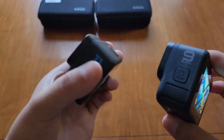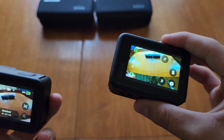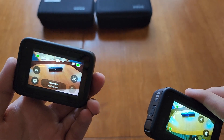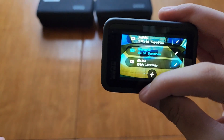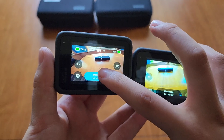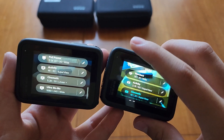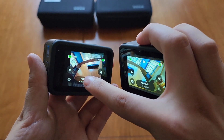The Hero 11 also shoots in higher frame rates. It shoots 4K at 120 frames per second, while the Hero 9 shoots 4K at 60 frames per second and 5K at 30. The Hero 11 shoots 5K at 60 frames per second and 2.7K or 1080p at 240 frames per second. As you can see, moving through the Hero 9's menus is really slow — it does 1080p at 240 and 2.7K at 120. The 9 is very laggy versus the 11, and I can see that being an issue if you're trying to hurry, though if you're not it'll probably be fine.